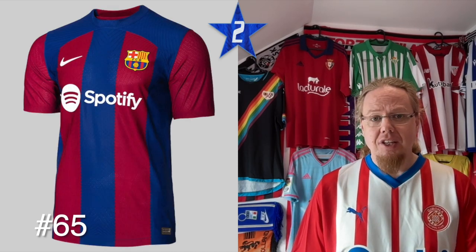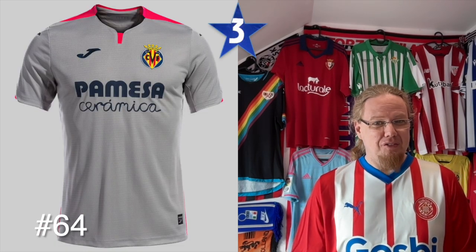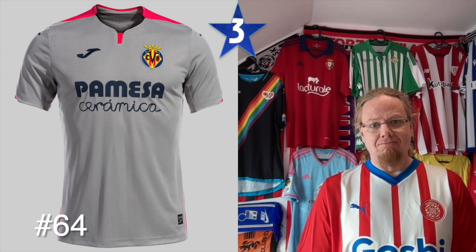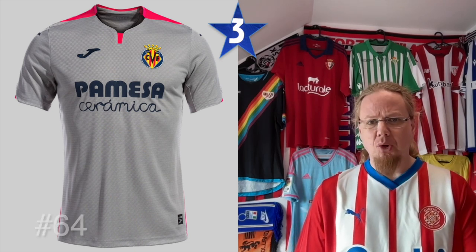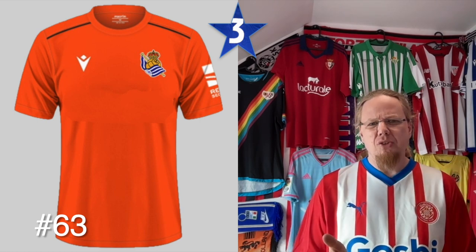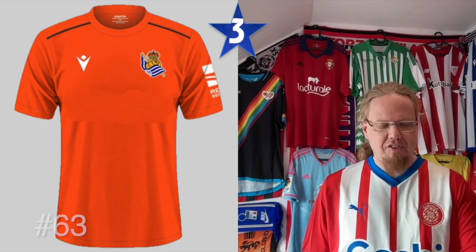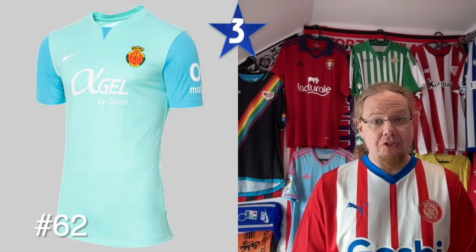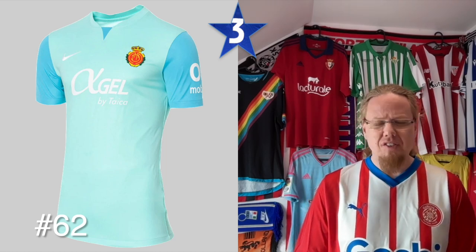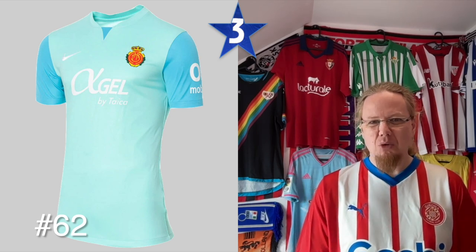Kind of fitting with their season. Three stars: Villarreal third — for a Villarreal jersey this color combination is completely off; if the shoulders were yellow instead of pink I'd get this a whole lot more. The Real Sociedad fourth jersey — I think we had this already last season, it's an orange Macron shirt with a Real Sociedad crest slapped on, doesn't do much for me. And then the Mallorca third — the colors are kind of nice-ish, but you can see the crest doesn't fit down; it's really a template jersey, crest slapped on.